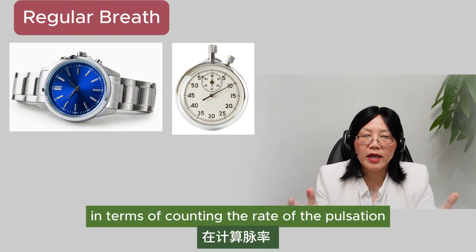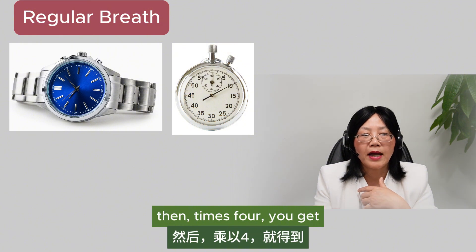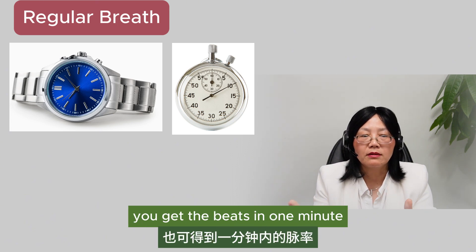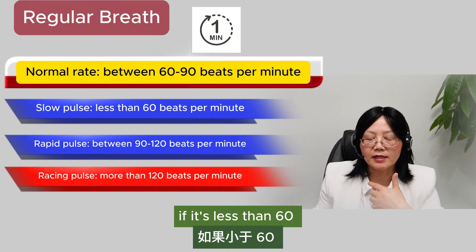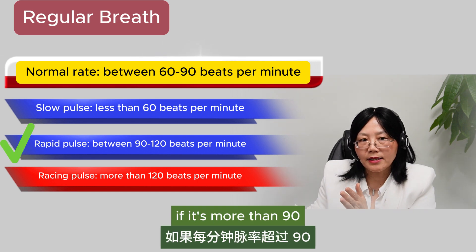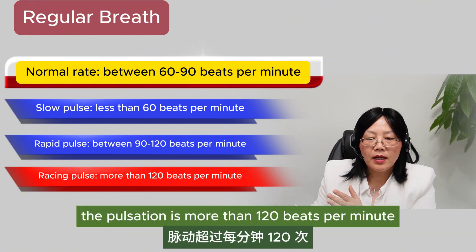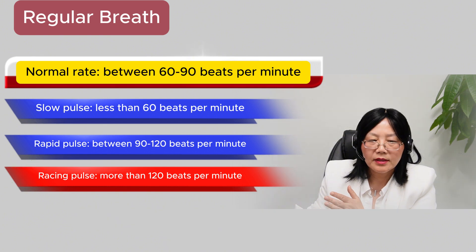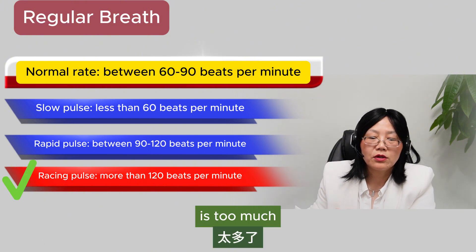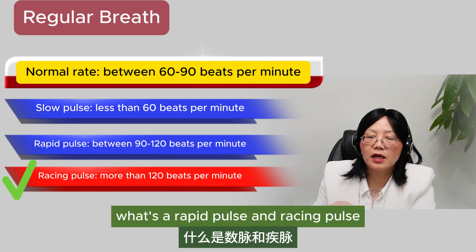If you find it difficult, you can use a watch or timer to count the rate. Count 15 seconds times four, or 20 seconds times three, to get the beats per minute. If it's less than 60 beats per minute, you can suspect the patient has a slow pulse. The normal range is 60 to 90. If it's more than 90 but less than 120 beats per minute, it's a rapid pulse. More than 120 beats per minute is a racing pulse — that's too fast. Just by the pulse rate, you can identify a slow pulse, rapid pulse, or racing pulse.